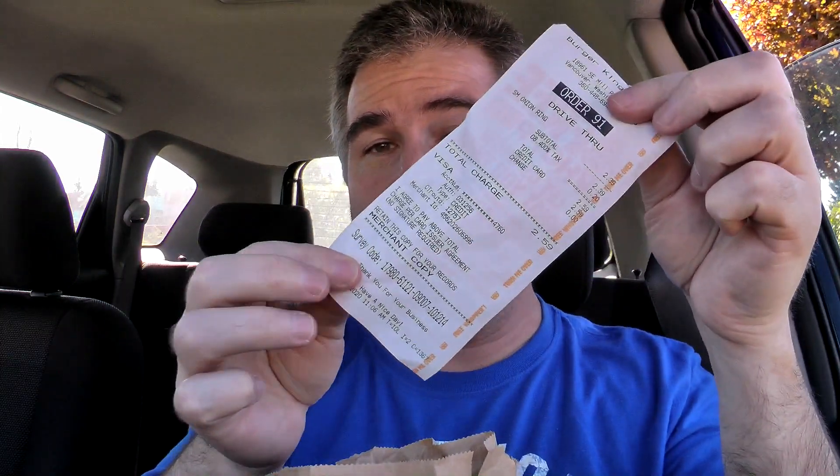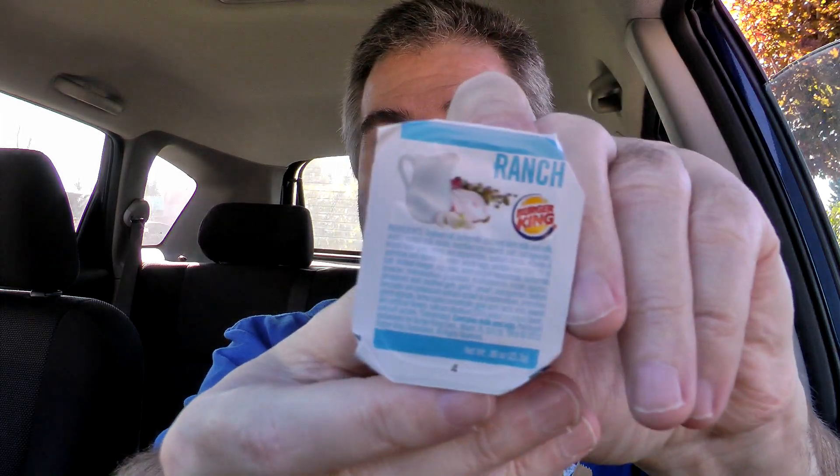First out of the bag is the receipt, and a bunch of napkins — always nice. For my dipping sauce I got ranch, two containers right there. And I got a small onion ring. You can get them in a value, small, medium, or large, but I just got a small. That's a pretty good size for a small — look at all those onion rings in there. I would think that would qualify as a medium, but it doesn't. Very nice.